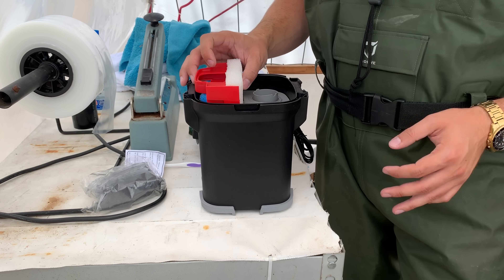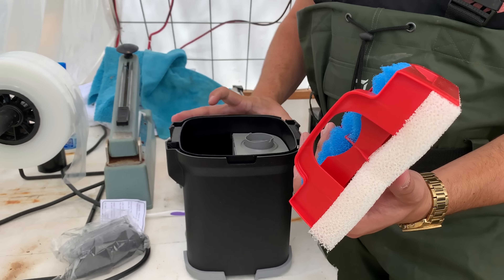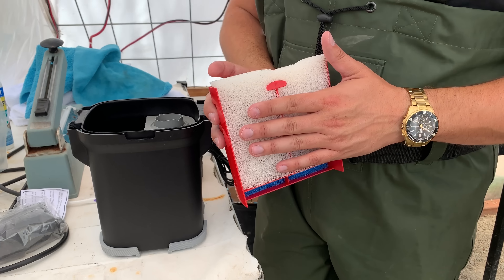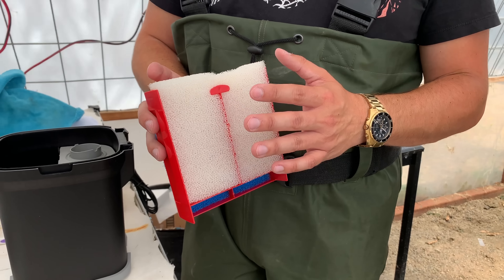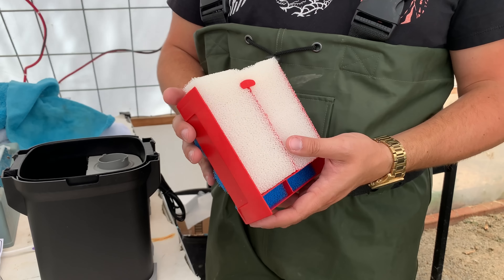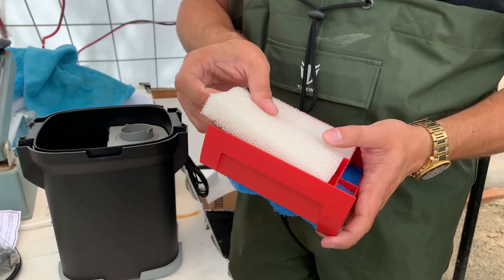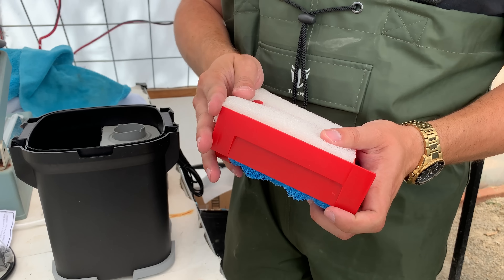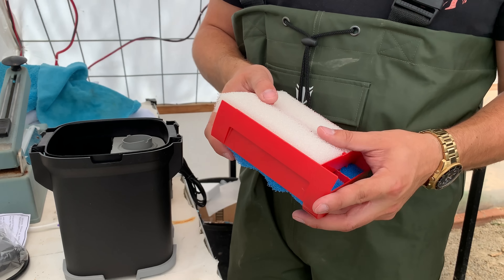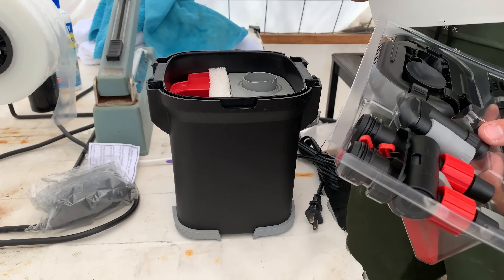On this side of the filter you can put some more bio foam. What I like about this type of media is it lasts for a really long time - you can reuse it, basically just spraying it off with a hose. It's really easy to maintain and it'll save you money because you can keep reusing it. And that just goes in this side of the filter right here.